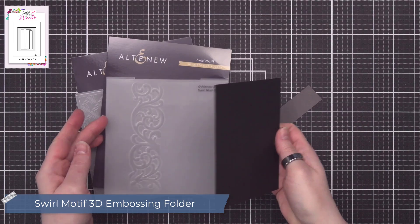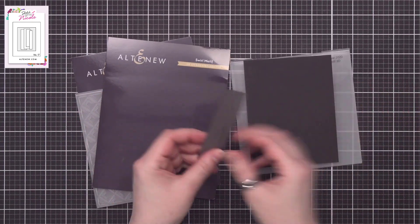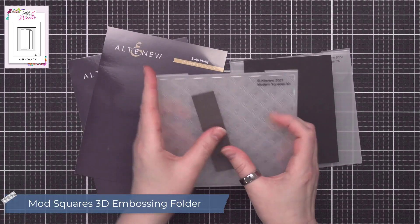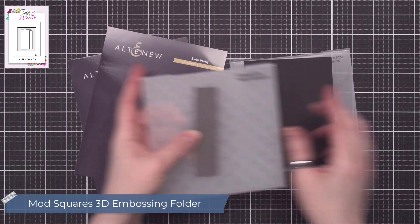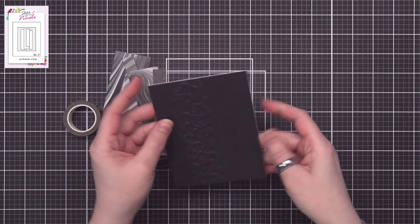I've taken a piece of jet black cardstock and I will emboss it with the Swirl Motif, and this little strip of dark gray I will emboss with the Mod Squares Embossing Folder. With the embossing completed, I went ahead and added that background piece to my card base.